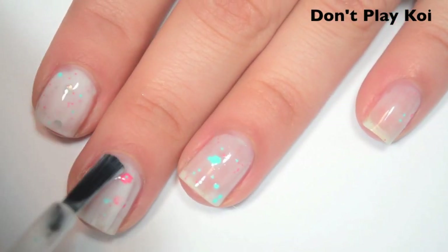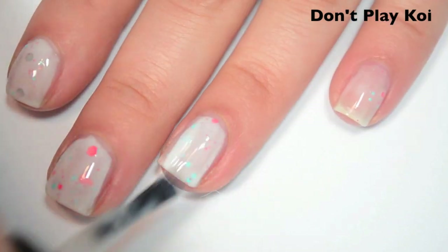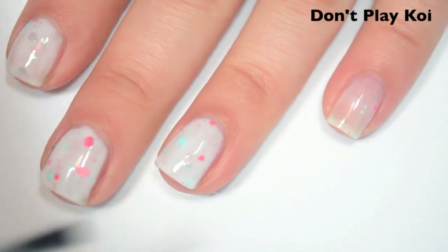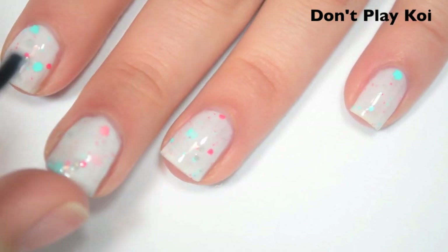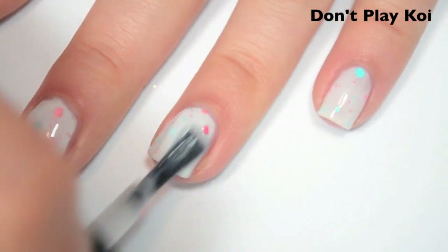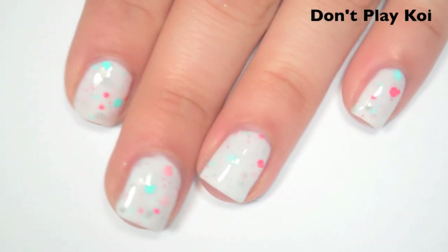Here's two coats. This one is still a bit sheer on the second coat, so it is going to need a third. It definitely sticks to itself a lot better on the second coat than it sticks to the bare nail, but with base coat that shouldn't be an issue. Here's three coats. This one covers completely in three. The base is going to dry down a little bit smaller than the glitter, so you will want a top coat. It shouldn't be too difficult to remove.